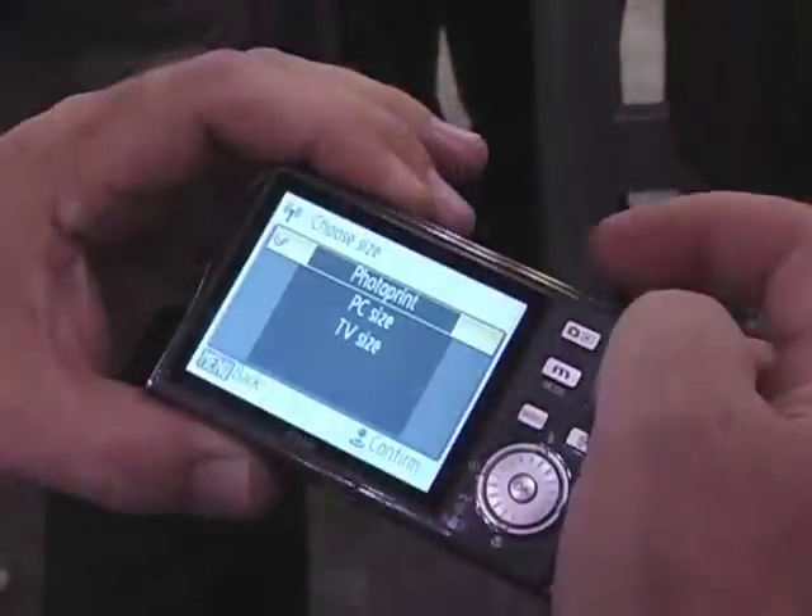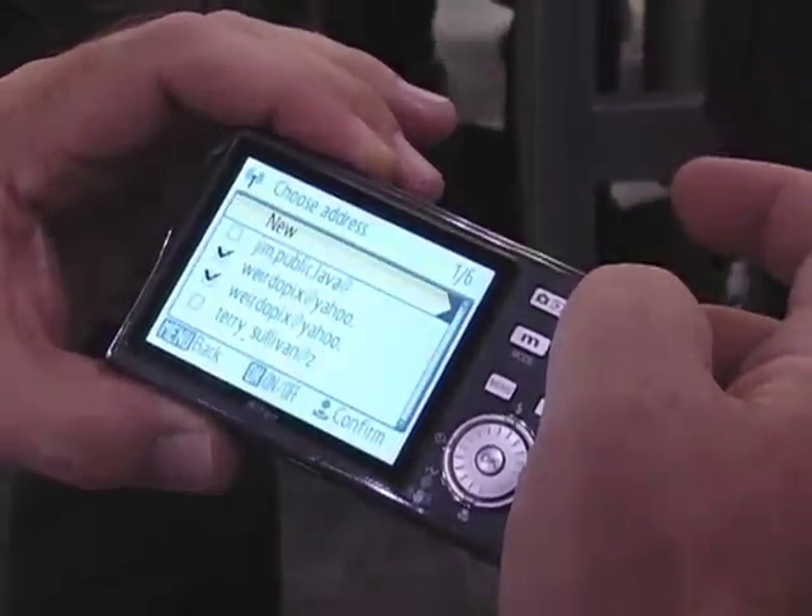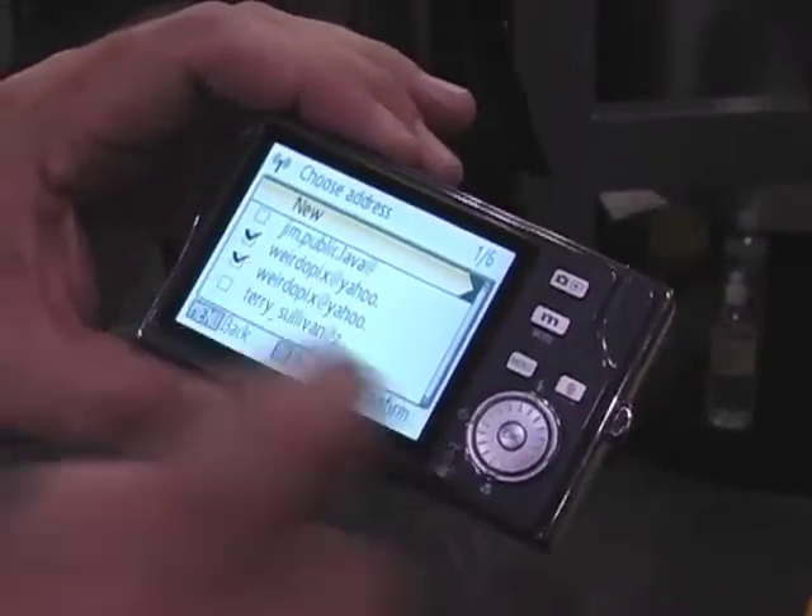And, of course, the best feature of all, which we're premiering here today, is that it has Wi-Fi built in, so as soon as I shoot a photograph, I can actually send this via Wi-Fi over the internet to anyone's email address.